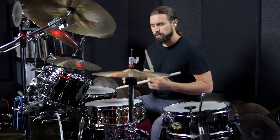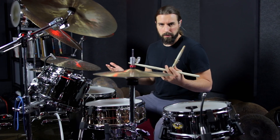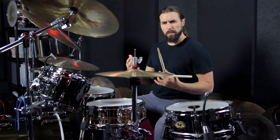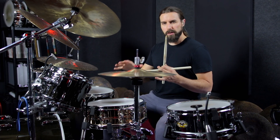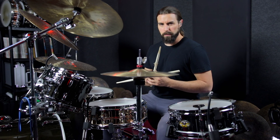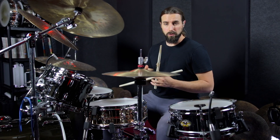Now, technically, that's correct. All the notes are in the right spots. It's an eighth note rock groove, but there are a few things we could change about that to make it sound a lot better. So if you can relate to this and you feel like your groove is kind of somewhere in that territory, I'm going to give you three important things to work on that can dramatically improve your sound and feel.